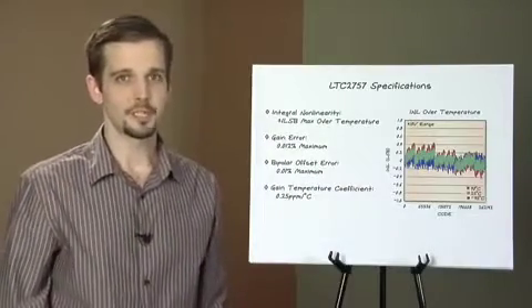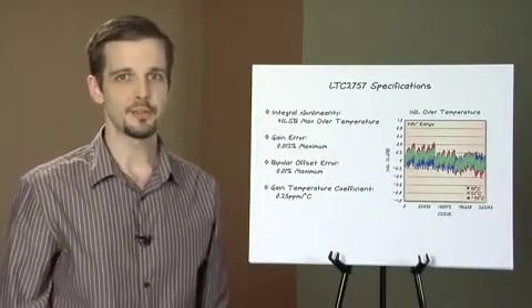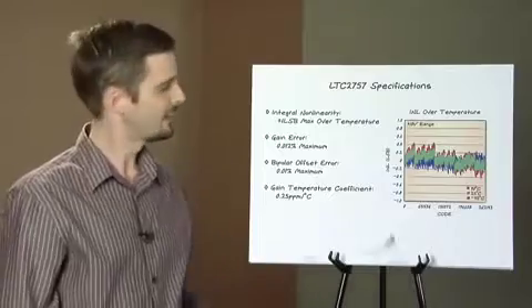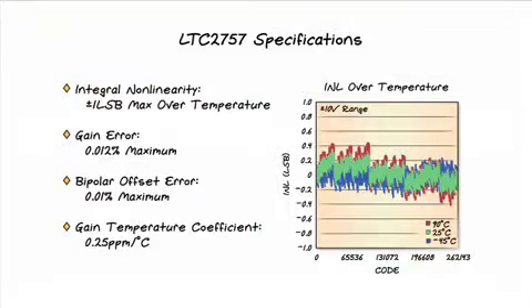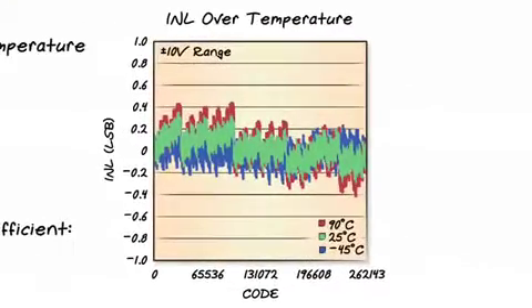Let's take a look at the basic specifications. The LTC2757 has a guaranteed integral non-linearity of one least significant bit over temperature. At the 18-bit level, one LSB is four parts per million. While the guaranteed INL is one LSB, a typical part has an INL of about a quarter of an LSB, or around one part per million.